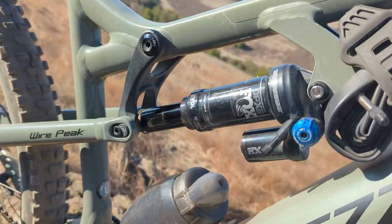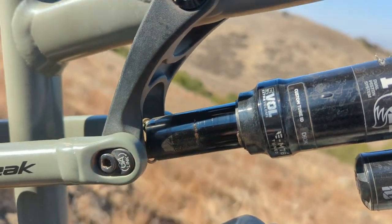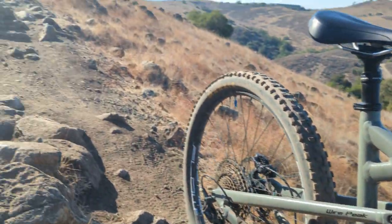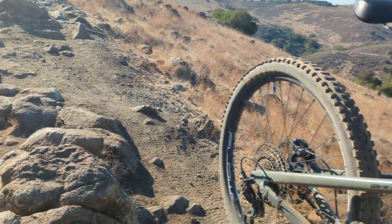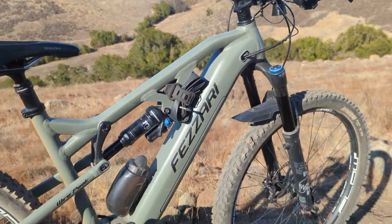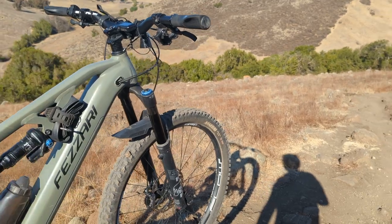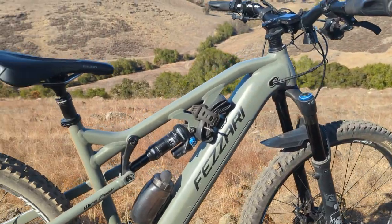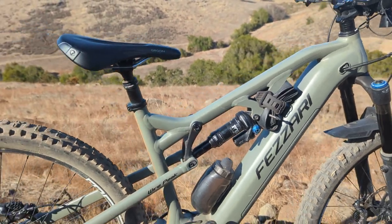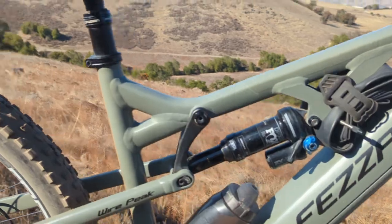The rear is 140mm travel. The most I've done is come down the first part of the trail faster — this section's a little slower. For the next Fazari, what would I like? I think 160 is perfect for me in the front. Let's go 150 in the rear — come on, that's only 10mm among friends, bump it up!